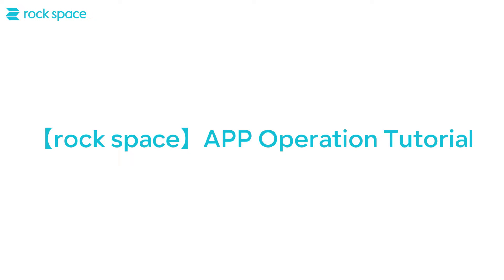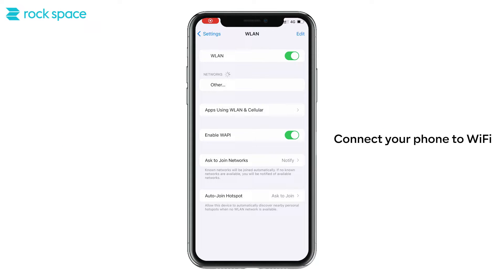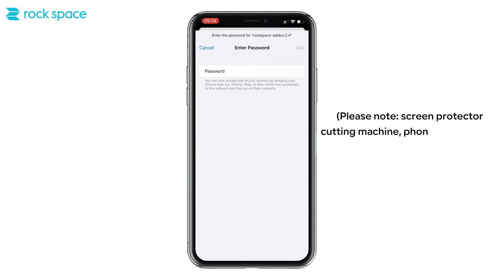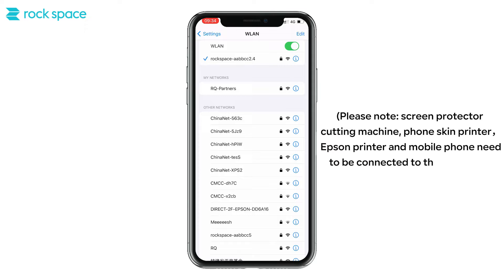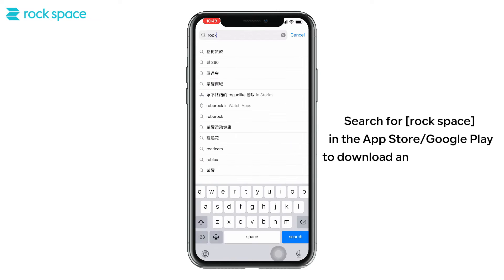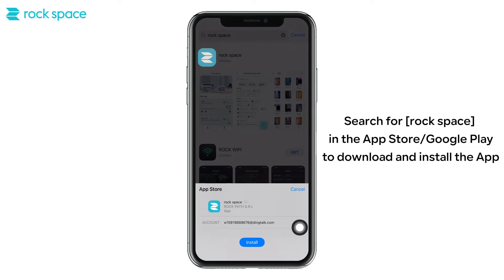Rockspace app operation tutorial. Connect your phone to Wi-Fi. Please note: the screen protector cutting machine, phone skin printer, Epson printer, and mobile phone all need to be connected to the same Wi-Fi. Search for Rockspace in the App Store or Google Play to download and install the app.